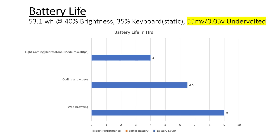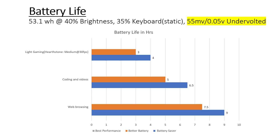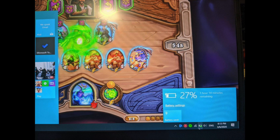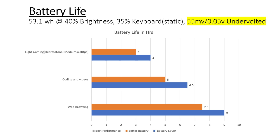On the better battery setting, I get about 7.5 hours of web browsing, about 5 hours coding in JavaScript or Python and watching YouTube tutorials, and about 3 hours of light gaming at medium. On better battery the processor is less capped so you get a bit faster response time. On best performance, web browsing gets 6 hours, coding about 3.5 to 4 hours, and light gaming only about 2 to 2.5 hours. Note that Hearthstone is a very light game — if you use a game requiring more GPU power, expect less than 2 hours. Also note that undervolting gave me an additional 1 to 2 hours for each task, so on default settings you will get less than what I've gotten.